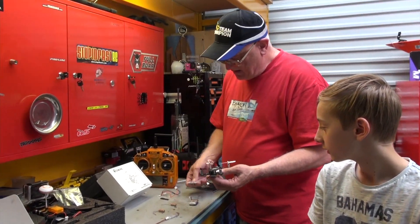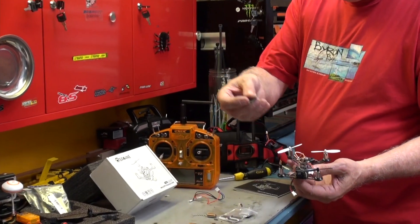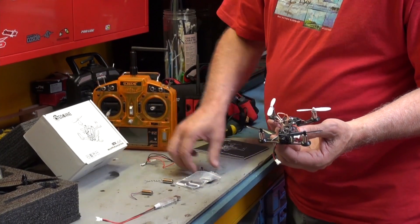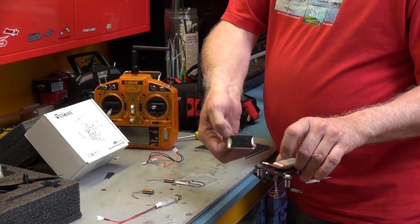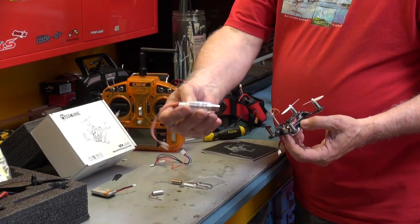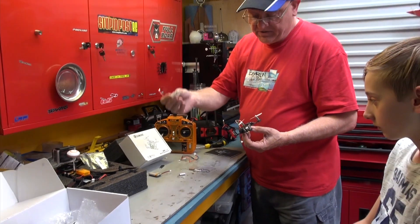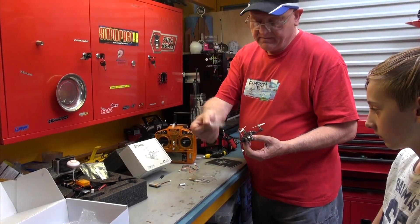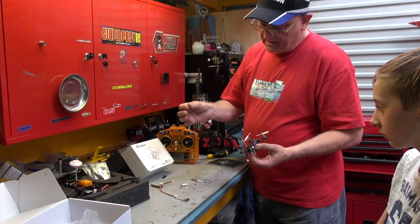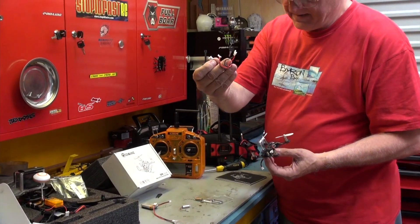A few of the things it comes with: a spare set of propellers, which you just push on, and a tiny little propeller tool to actually pull the propellers off if you want to change them. Spare battery with Velcro — this one's held on by Velcro, which makes it easy. A USB battery charger so you can charge in your car, from your phone charger, or your computer — anywhere you've got USB. And if you've got a normal LiPo charger, you can actually plug it in and charge two cells at the same time.